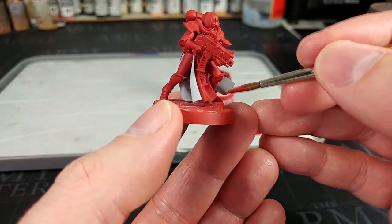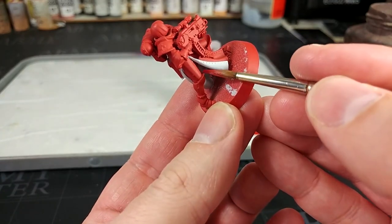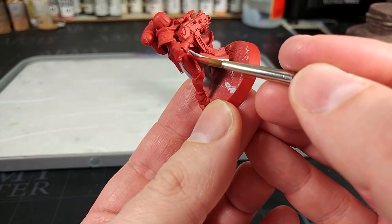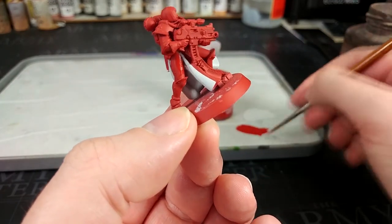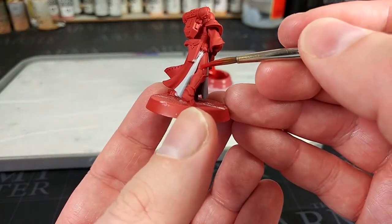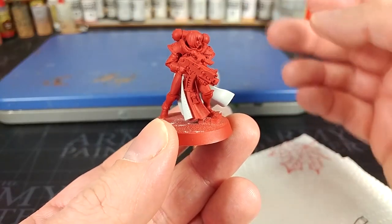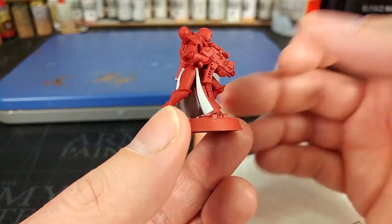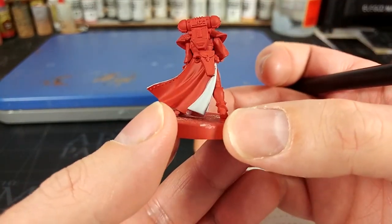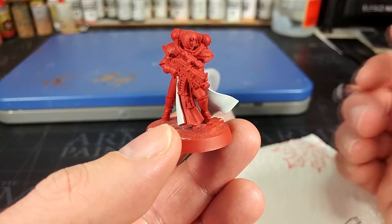I'm going to use this just to fill in some areas I might have missed with the primer, and fix up any little mistakes with the white. One of my favorite things about the Order of the Bloody Rose is the fact that their corset section around their waist is the same color as the rest of their armor, so we don't have to fuss around trying to reach that with a brush — it can just stay red.